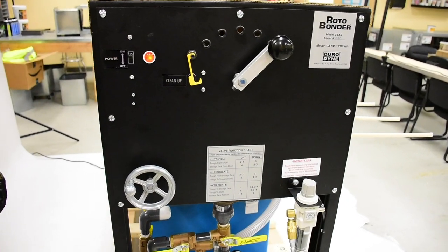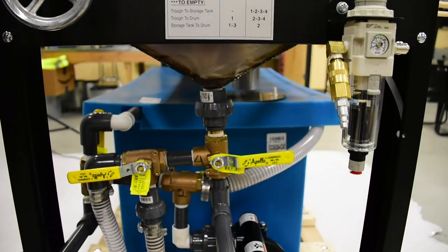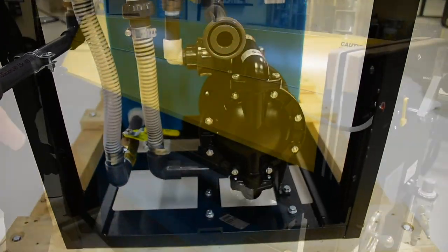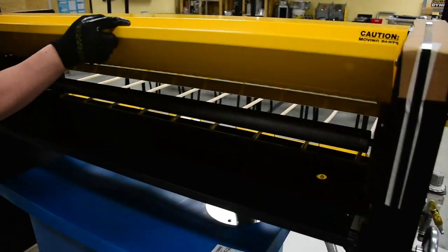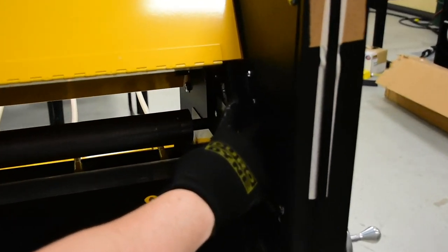All parts are easily accessible by the operator. Equipped with guards and interlock switches, the GBAC was engineered with safety in mind.